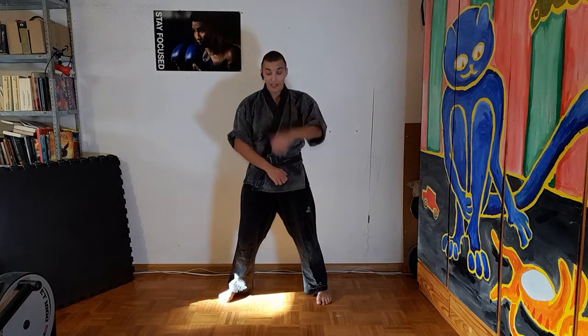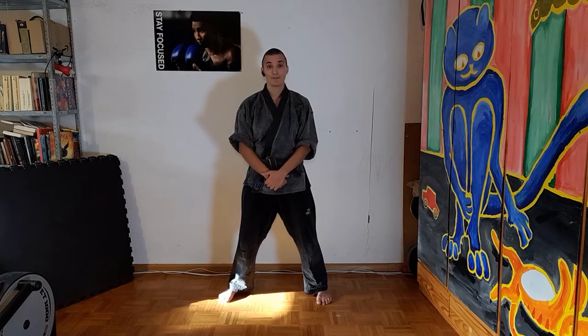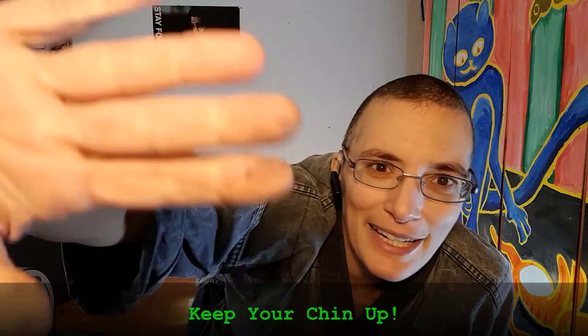Now you're ready to go. That's it. Wish you all the best. See you next time. Bye.